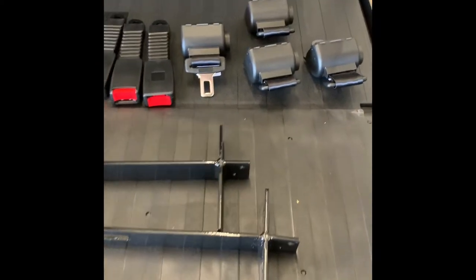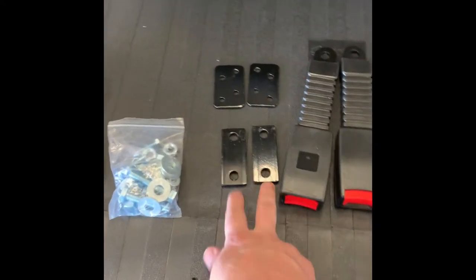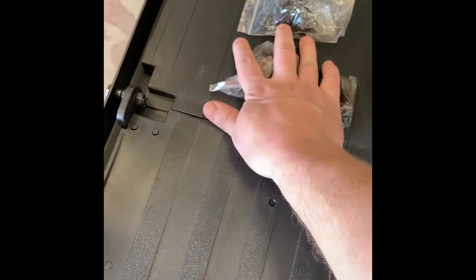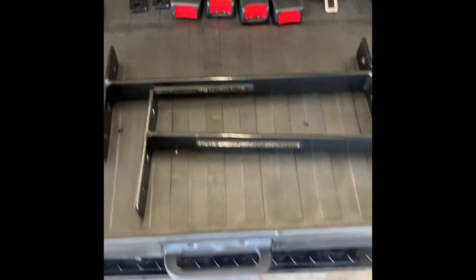Here is everything laid out: we have the four retractable seat belts, the buckles, and two spacer plates. These two pieces mount together, and the hardware for those is in this pack. These four packs are going to be used to mount everything up.